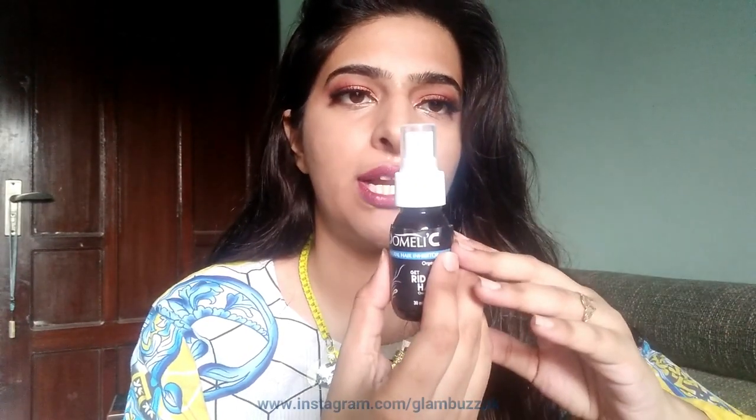So let's open it and let me show you. This product is a small bottle of 30ml — it is a spray bottle.